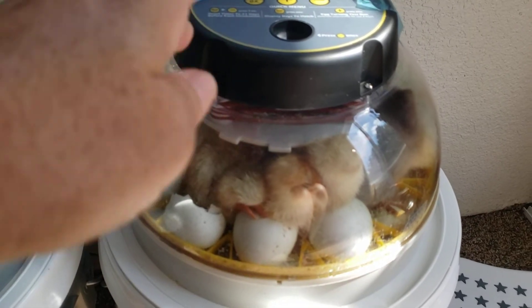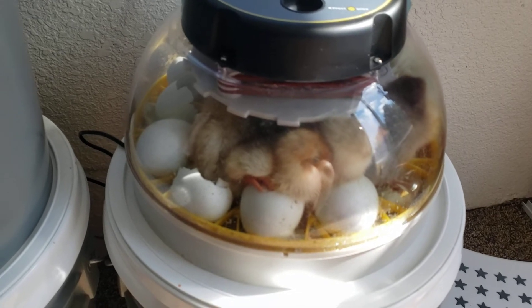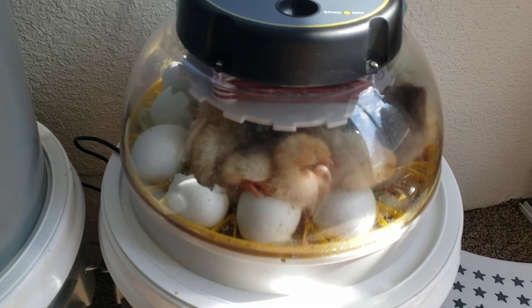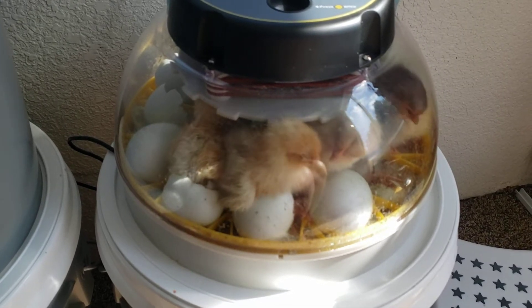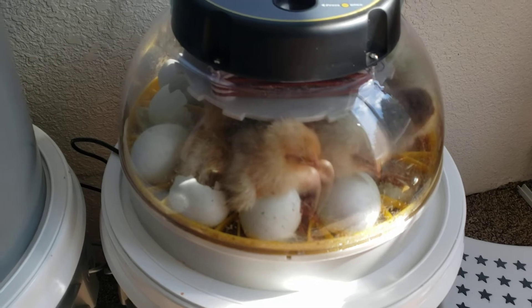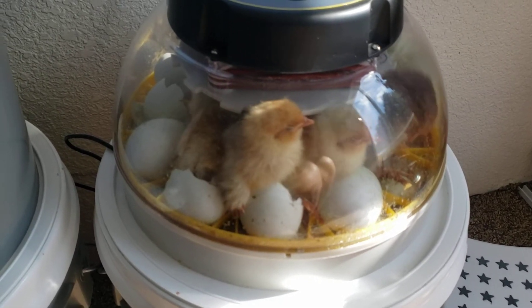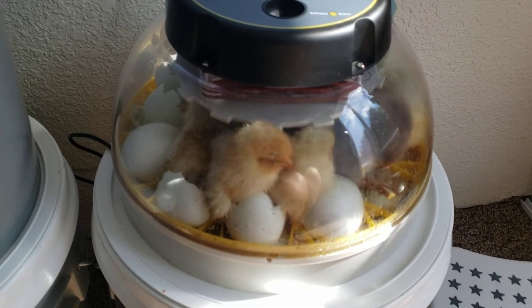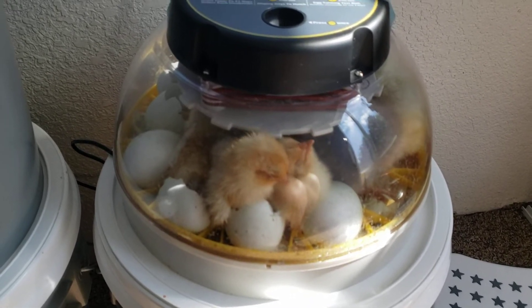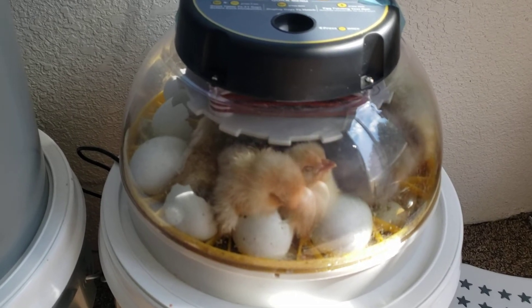They actually need a temperature that's around 95 degrees — it's actually 99 and a half degrees in here right now. They need high temperatures to keep them warm until they fully get all their real feathers, because they cannot retain their own body temperature until then. So that's why you need to put a heater in your brooder to keep the temperature up, and then you can reduce the temperature by 5 degrees every week until they can go outside.